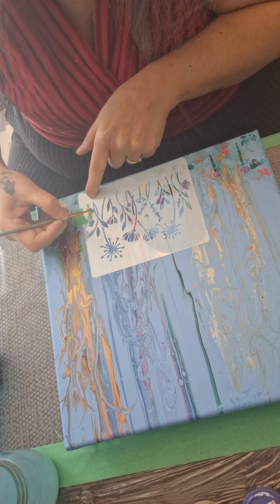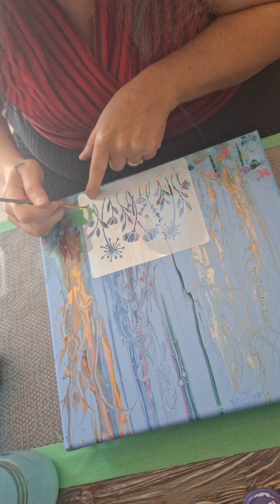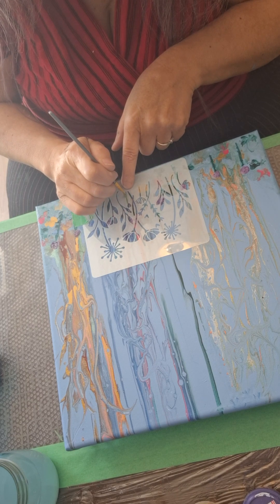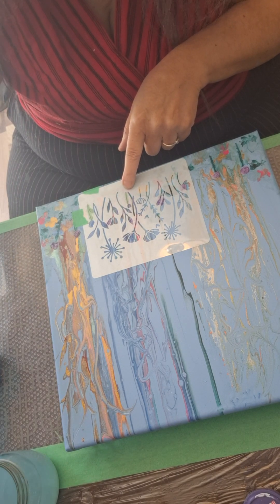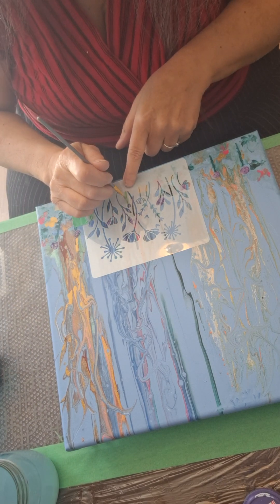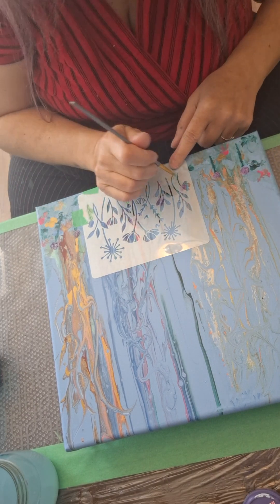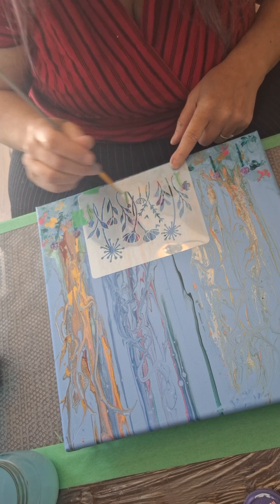I'm fixing to change channels or freeze it. So what is under this one? I can put it there. I can put it there. And I can put this one here. I should have taped it.